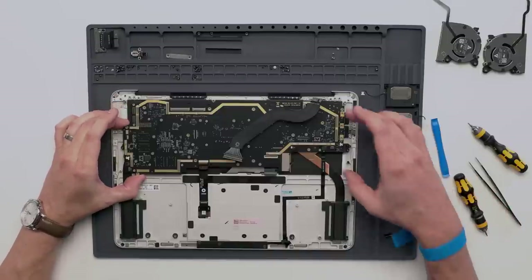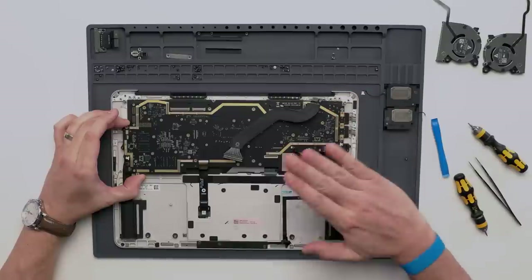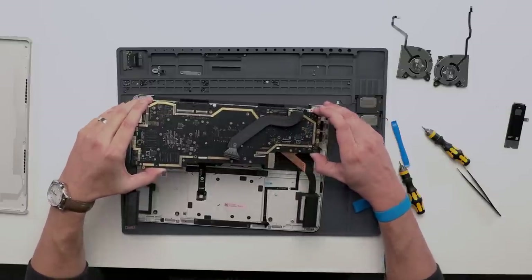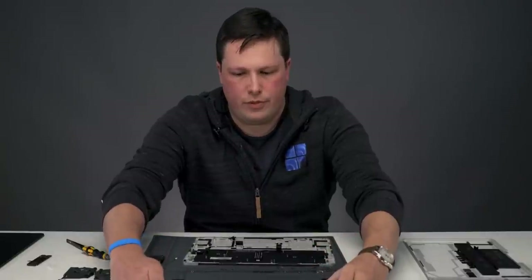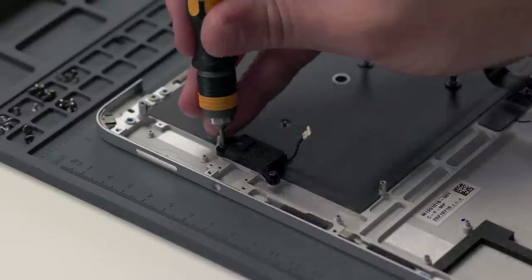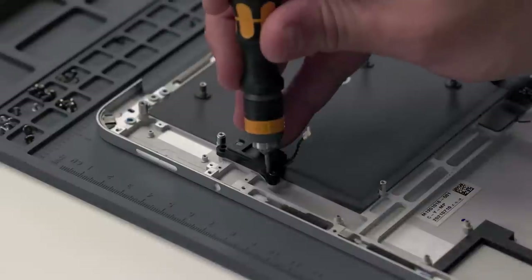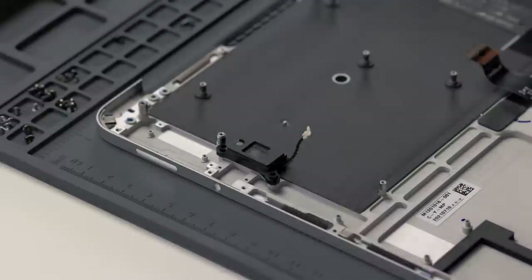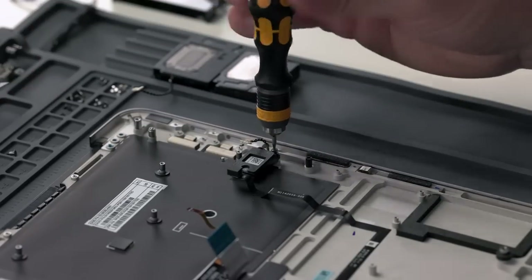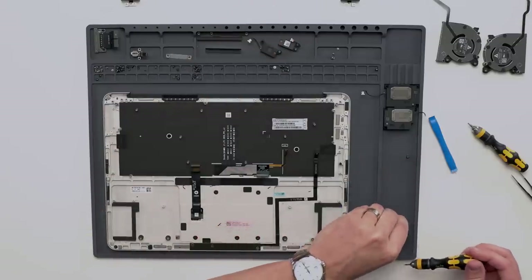Now to remove the motherboard, we're going to tilt up from this side just a little bit and then slide the motherboard out. Then the last thing we have here are the tweeters to remove — there are two 3IP screws on each of those. And with that, we finish disassembly of the device.